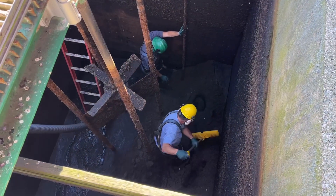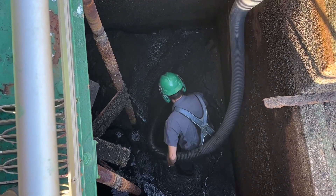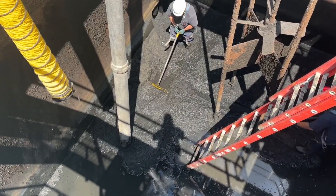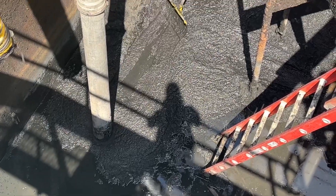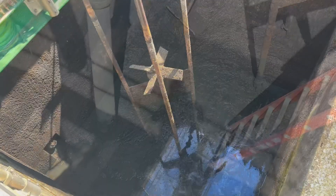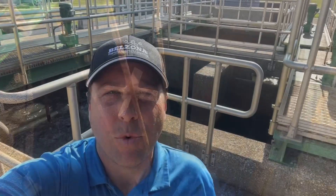Let's take a look at the guys down there getting some work done. Now that the work is done and the tanks are cleaned out and back in service, let's take a brief look at how this process actually works.